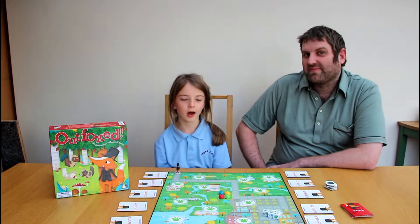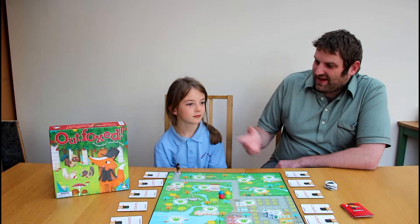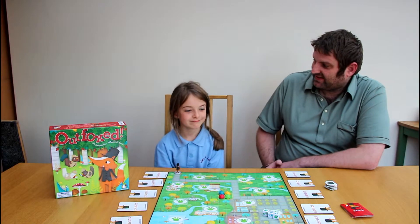Welcome to Ladies Playtime and Flashback Generations. We have a special episode here where Amber is joining me and we are going to run through Outfoxed, which is a really, really good game for adults and kids.